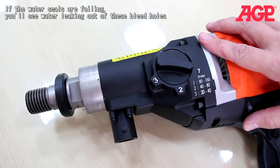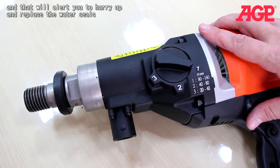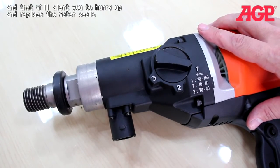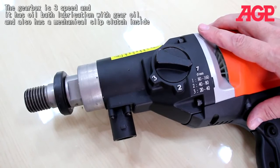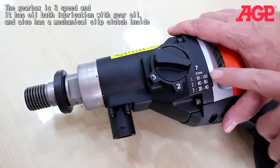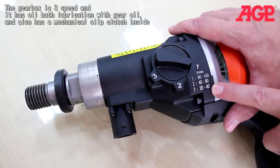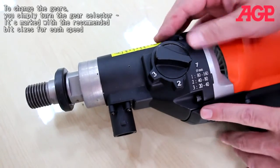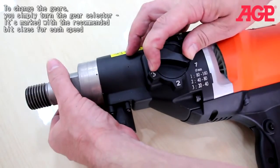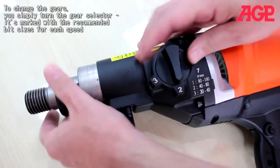The gearbox is a three-speed with oil bath lubrication using gear oil, and also has a mechanical slip clutch inside. To change gears, simply turn the gear selector — it's marked with recommended bit sizes for each speed. It often helps to turn the spindle a little to help it go into gear. And there, that's in second gear.